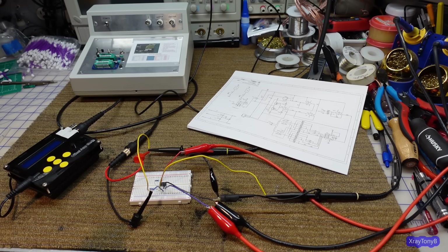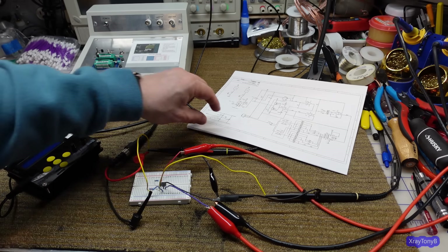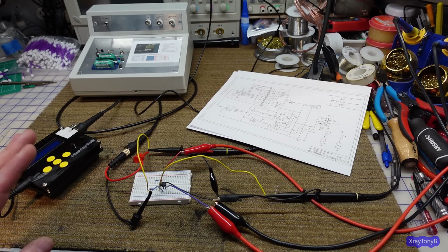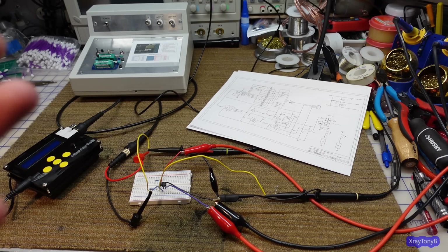Hi everybody, welcome back. I haven't had much time in the last two weeks to do any videos because I've been very busy at work and doing a few upgrades to the bench. I've gotten a lot of questions and comments about the transistor curve tracer from the last video, and most of them were centered around the scaling circuit. So I thought I'd take the time right now to go over it more clearly and do a basic refresher on op-amp circuits.